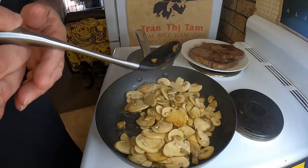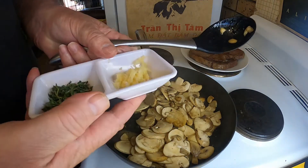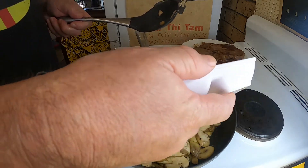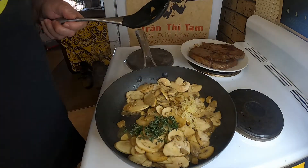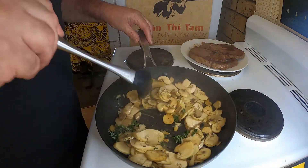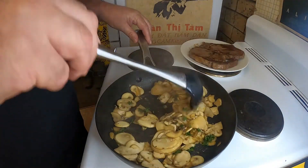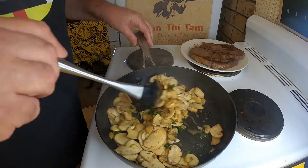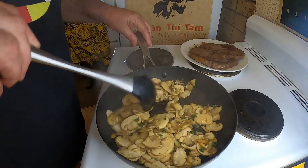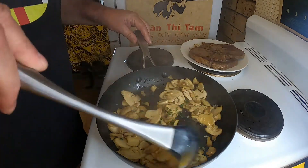Once they start cooking down — which isn't taking long — I'm going to add two grated cloves of garlic and a good tablespoon of thyme leaves, picking most of the stalk off them. This is a really easy, quick sauce, nothing too complicated about it. Smells delicious!